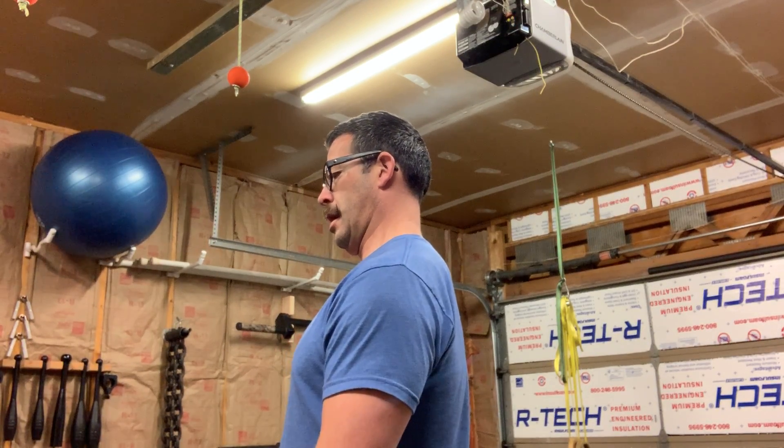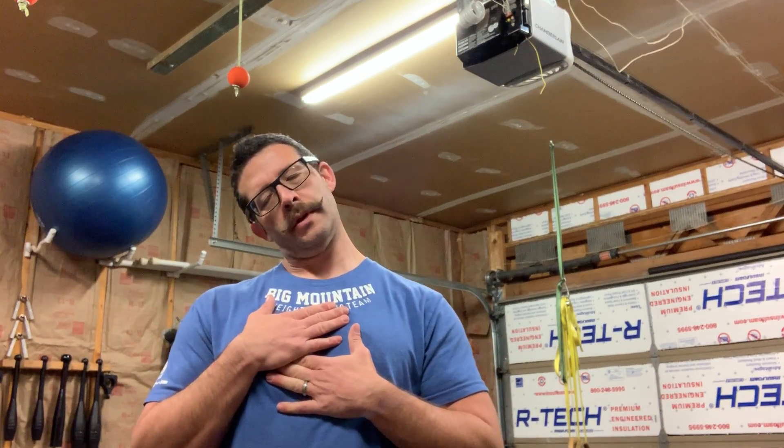Chin is in neutral now, and for the first move I want to lean left and right and just let it fall on its own. Keeping the chin again in neutral. So that's move number one — left and right.